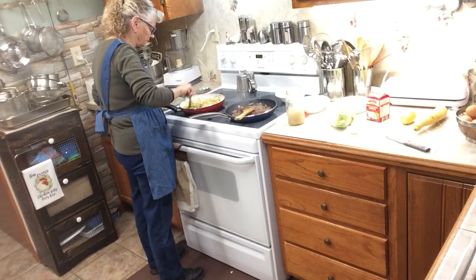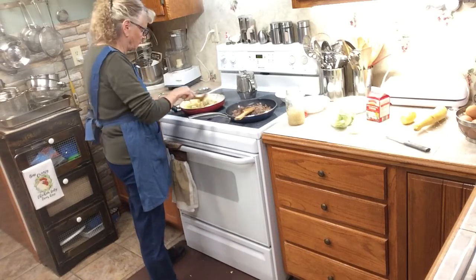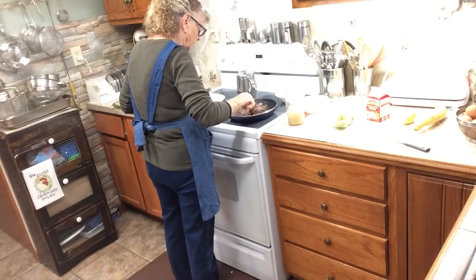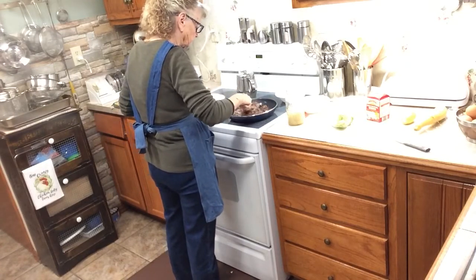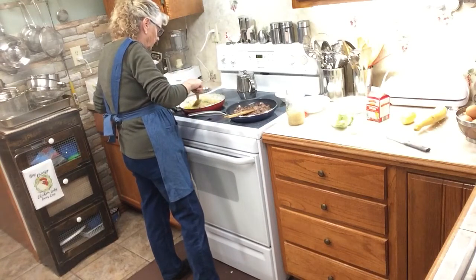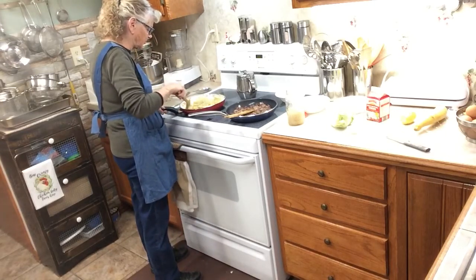I want to get this done. It looks like my hamburger's about done. I'm going to cook this until the squash gets a little bit tender. I'd already cooked my cabbage.